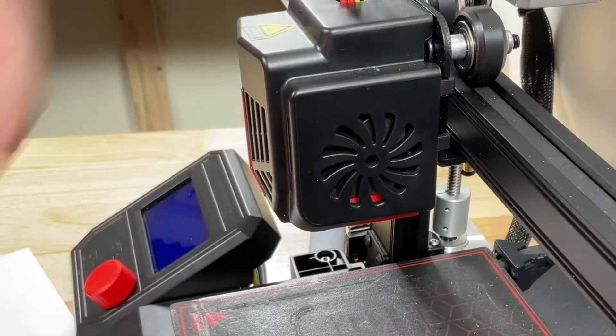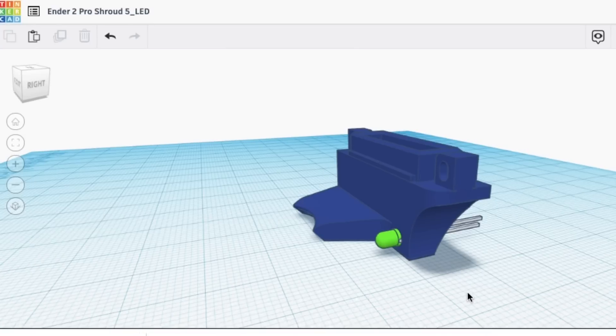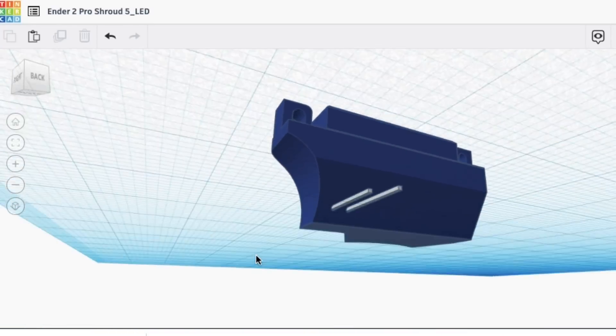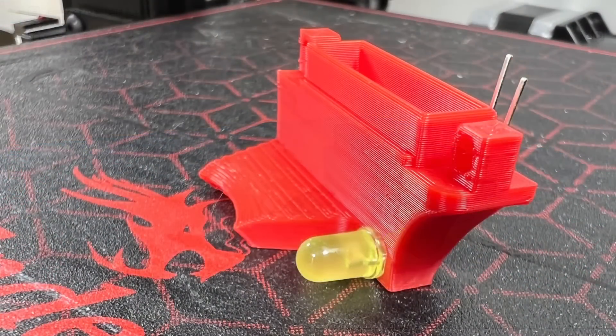Best of all, the shroud pops right over it. But then I had to go too far — I looked at the side of it and wondered if I could put an LED in there. So I went back to Tinkercad, cut some holes for an LED, and decided to try mounting one to see if it would light up the area underneath the nozzle.